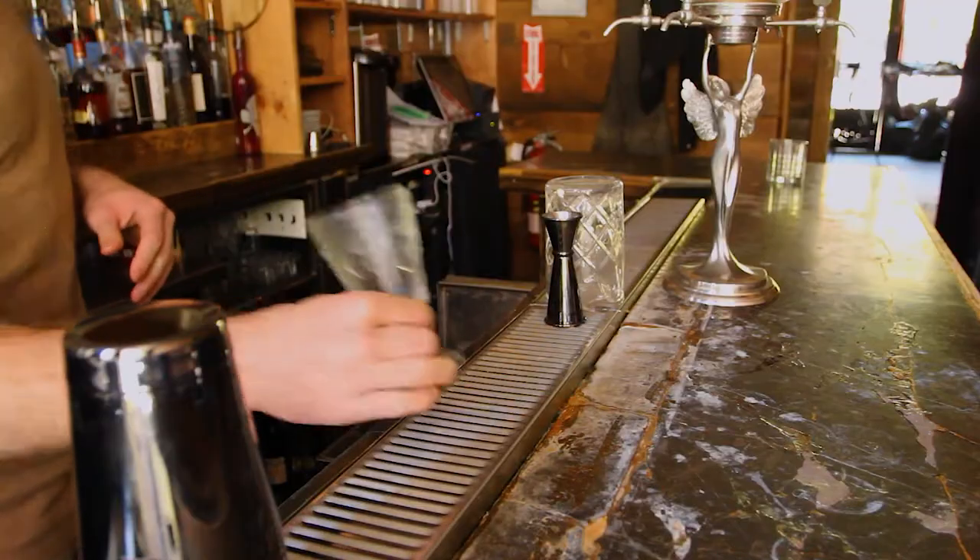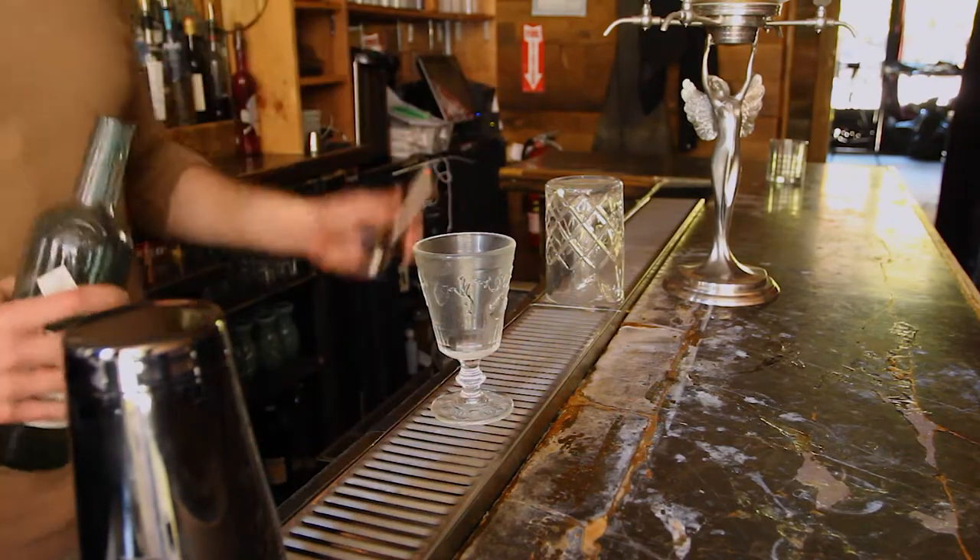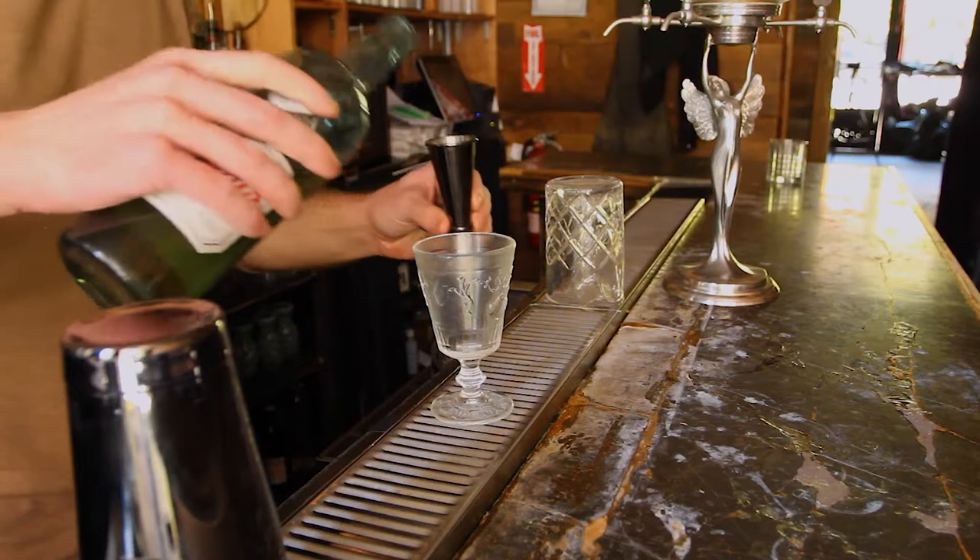Welcome back to Alchemics, I'm Tommy Paul. Today we're going to be making an absinthe drip — or an absinthe cocktail. All you need is absinthe, water, and a sugar cube.